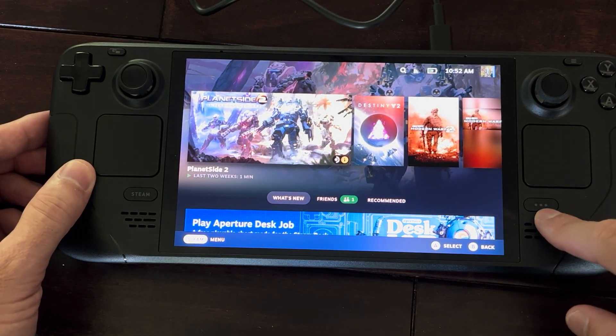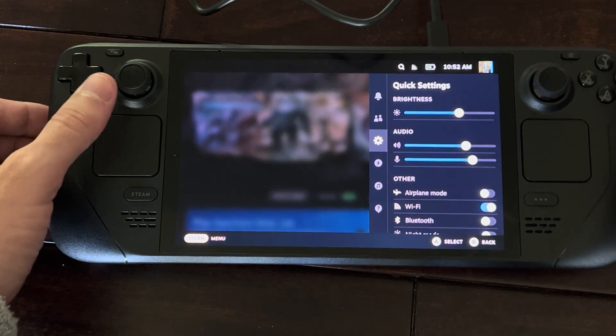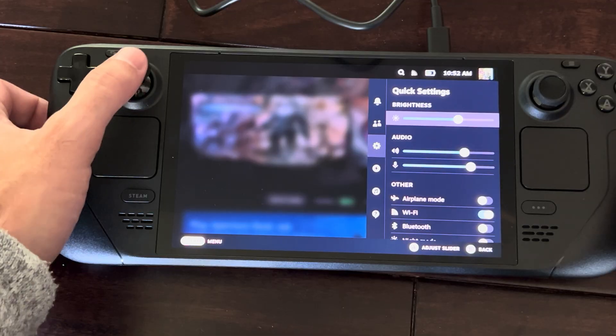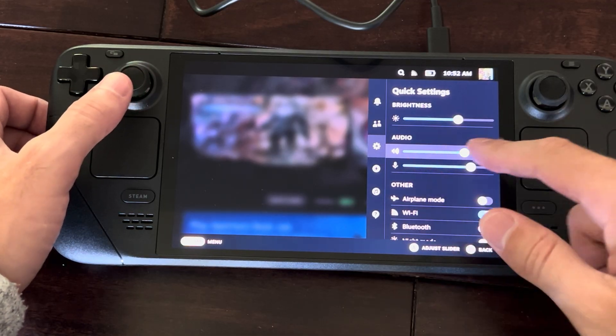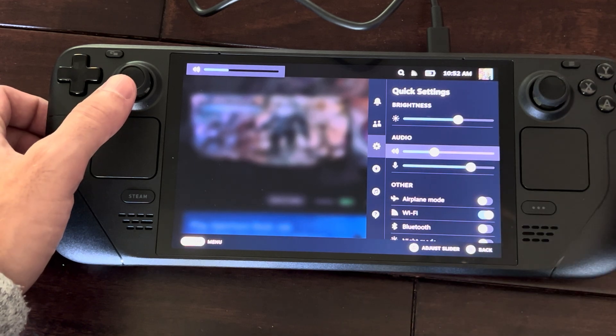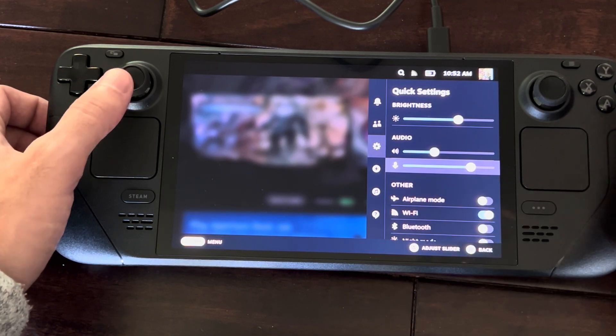The other way you can do it is through the quick settings. Press this button — the three little dots in the bottom right — then scroll down to quick settings. We have brightness and audio right here, and then the microphone. Maybe keep the microphone at around 30, and you can adjust it right there.